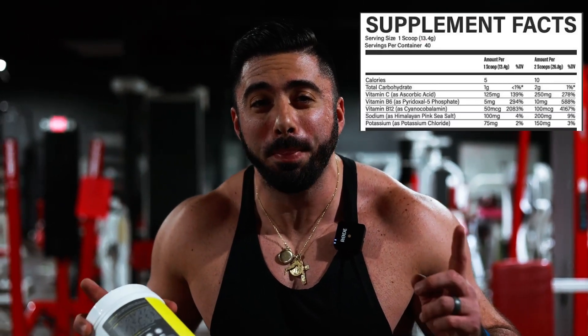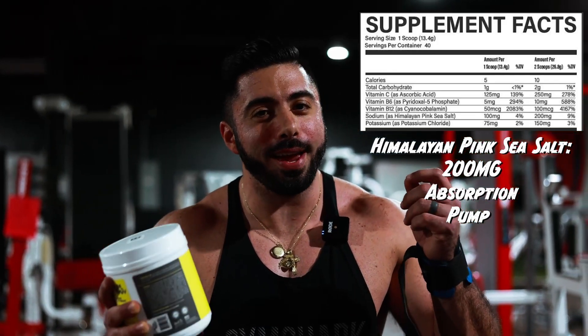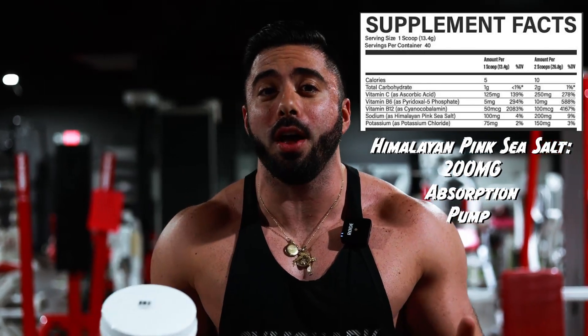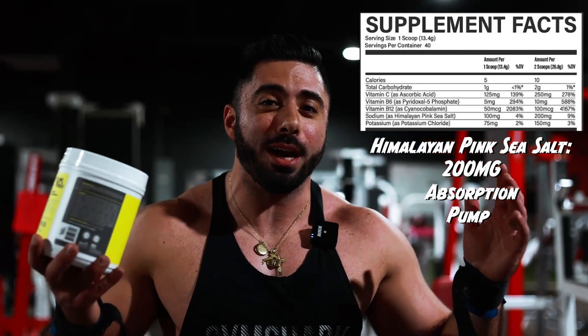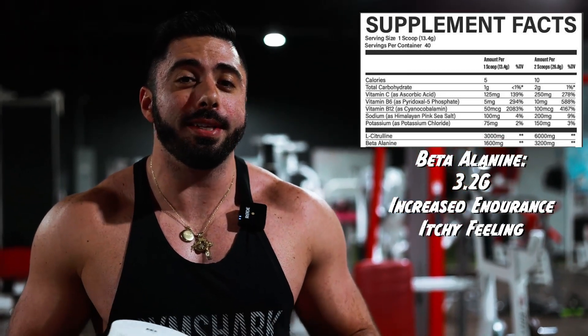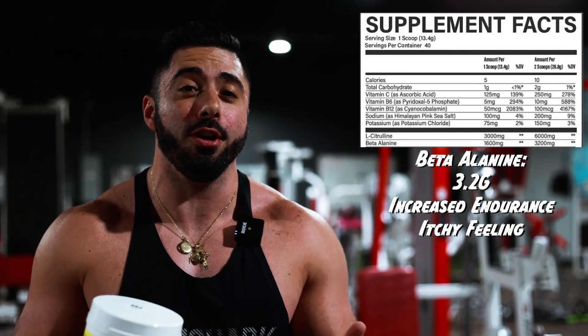Part one of the nutrition facts — like I said, it's a long panel. Up first, we got 200 milligrams of pink Himalayan salt. 200 milligrams is more than what most pre-workouts have. It's going to allow us to absorb those ingredients a little bit more. We got six grams of citrulline, which is perfect. We got 3.2 grams of beta-alanine — it's going to give us that flush feeling, the itchy feeling, help buffer that pH in our blood, give us a little bit more endurance in the gym.